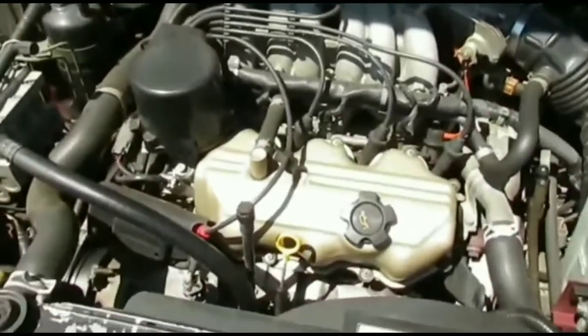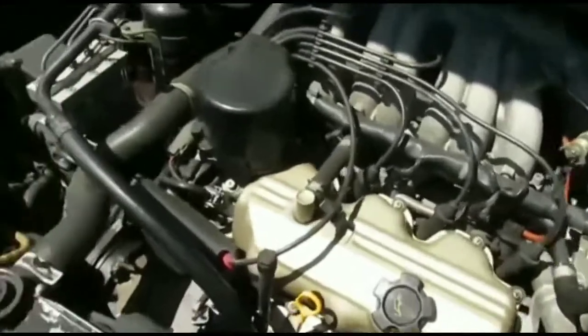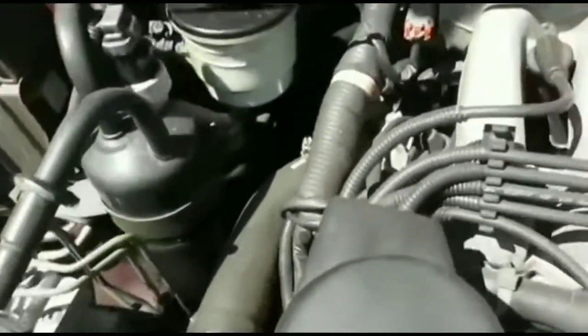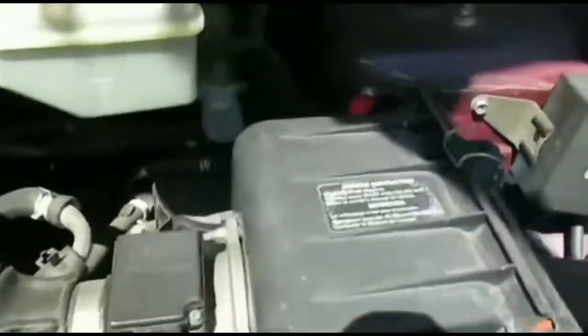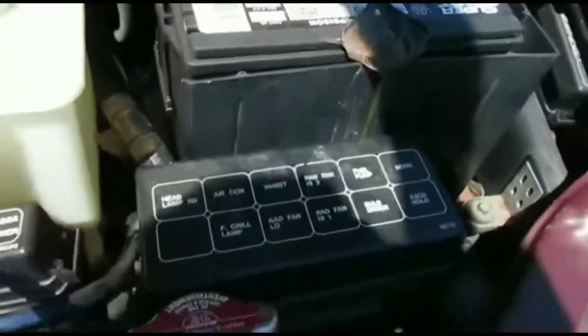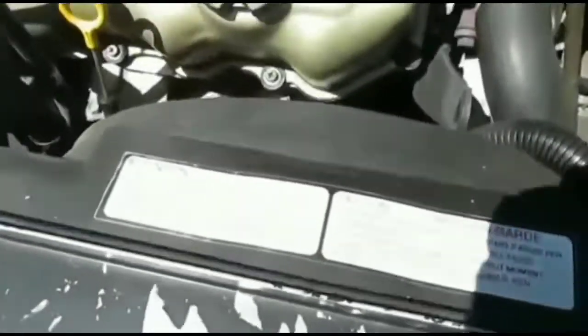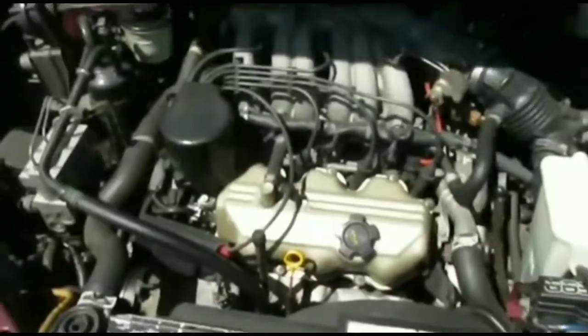Hey guys, welcome to my video. I'm stuck right now — my car is not starting at all and I'm not quite sure what to do at this point. I'm probably going to end up calling AAA. I went out to get something to eat, came back to my car, tried to get it started.